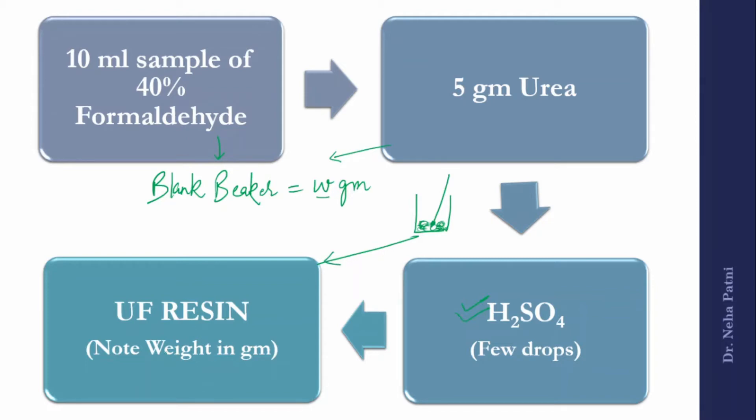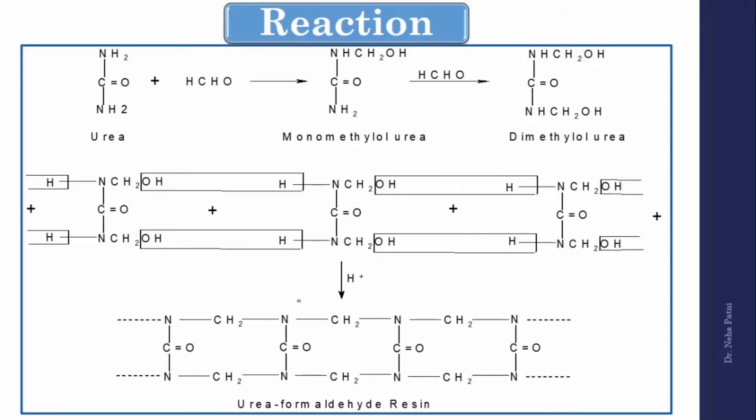To find out how much resin you have prepared, weigh the beaker again with the UF resin. Let the new weight be W₁ grams. The weight of the resin prepared is W₁ minus W. The preparation is very simple: add formaldehyde, mix with urea, add a few drops of acid, and your resin is ready.